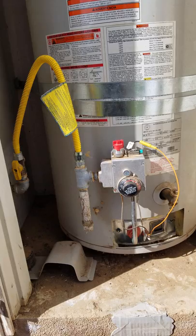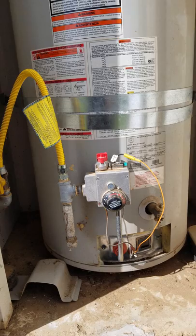They shut off the gas and they turned off my hot water heater. After they fixed the gas line, they said you can't get your pilot to relight.